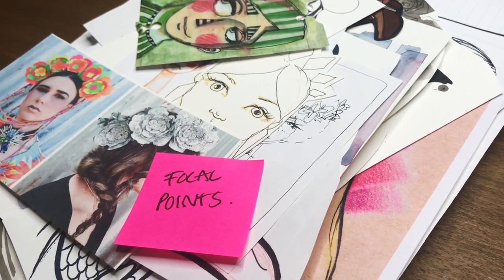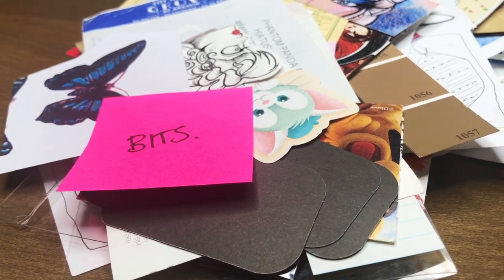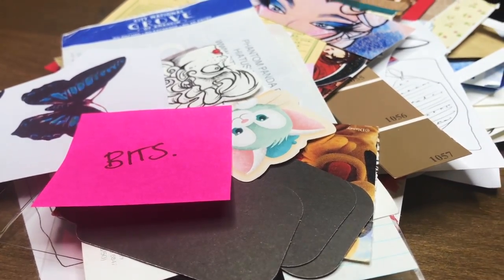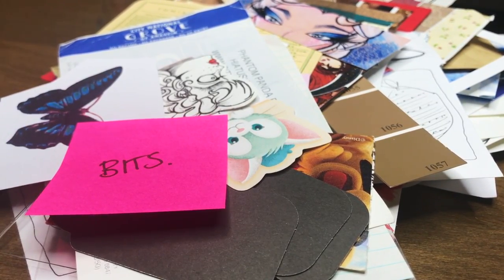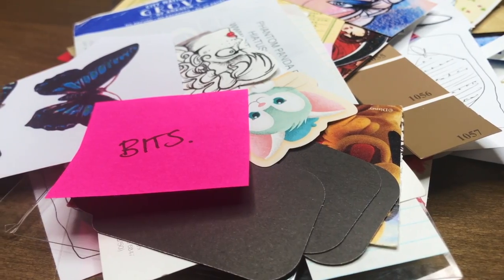These are the bits that I want to work with as my focal points. And I've got the bits — the bits are just decoration. They can be as small or as big as you want, whatever you want. These are just my decorative elements for my collages.